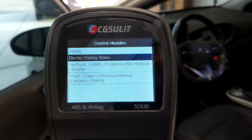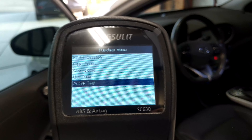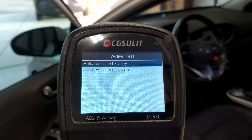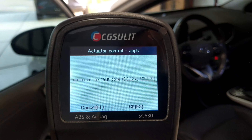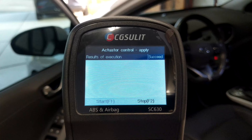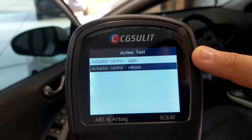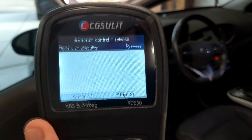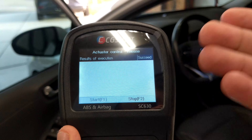Let's go into the electric parking brake. We can read codes and do an active test — an actuator control for applying and releasing the brake. Right now the brake is off. I'll hit Apply and Start — and you can actually hear the brake engage on the vehicle. It says succeeded. Then going back to Release, same process, OK and Start — and the brake just released itself. Pretty neat how you can control those vehicle systems with this scanner.